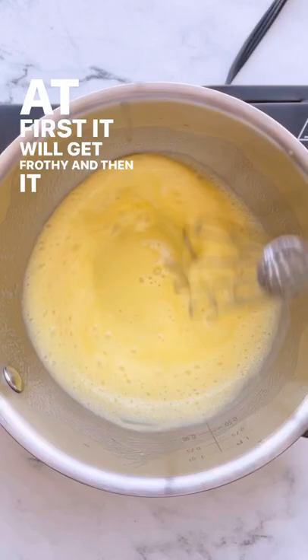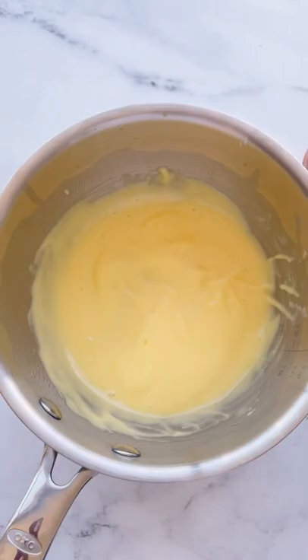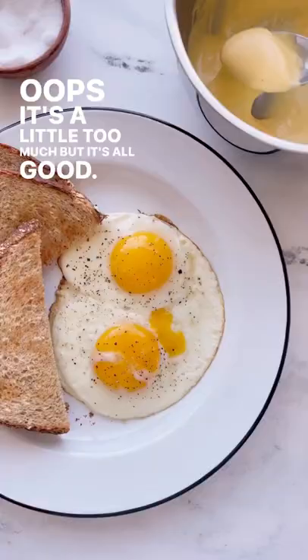Then turn on the heat and start whisking as the butter melts. At first it will get frothy and then it will thicken, and this all happens within a couple of minutes. Remove it from the heat and then season with some salt and cayenne pepper.